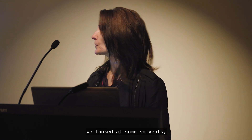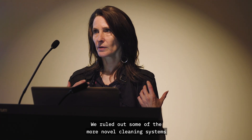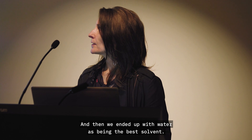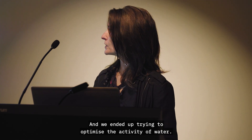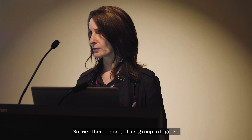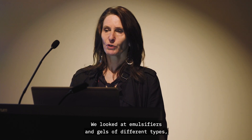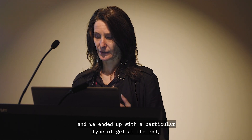We looked at water and some solvents, and ruled a few out because the paints were too sensitive. We ruled out some novel cleaning systems like micro-emulsions because they're based on solvents that weren't appropriate. We ended up with water as being the best solvent and tried to optimise its activity. We decided we had to confine it in some kind of gel to control its behaviour and minimise mechanical action. We then trialled a group of gels — rigid gels, spreadable gels, and ended up with a particular type of gel.